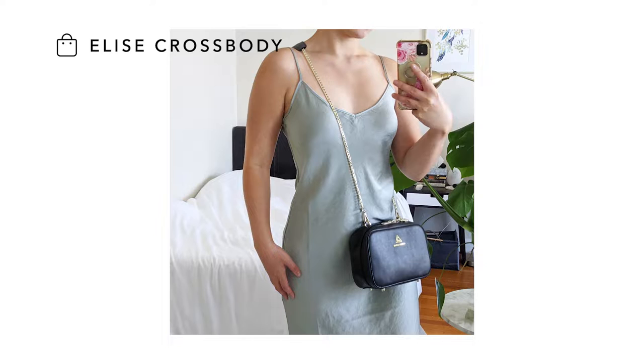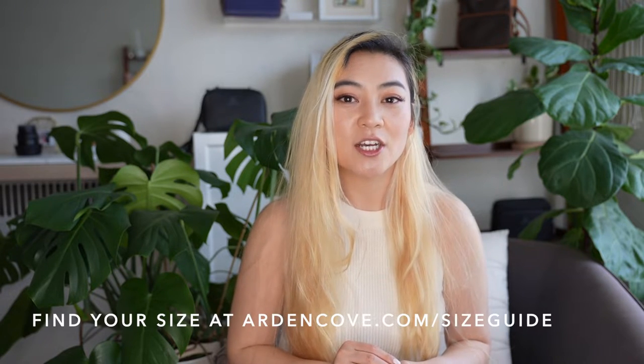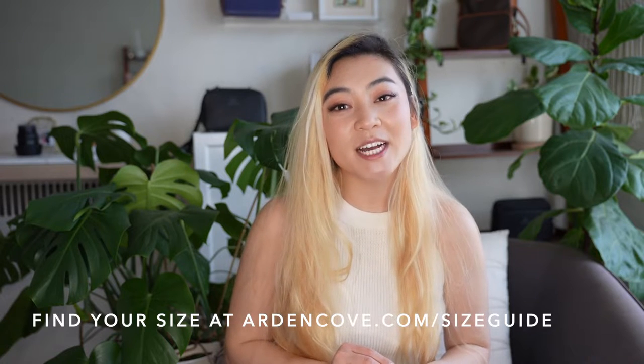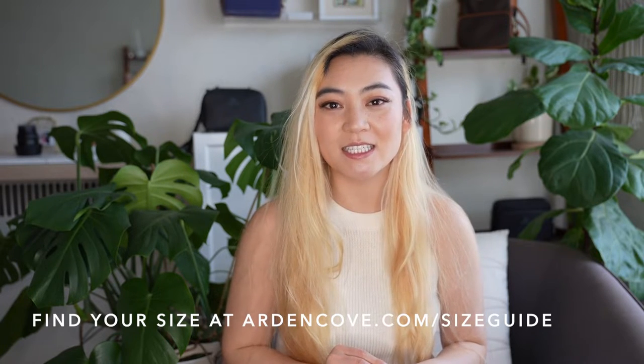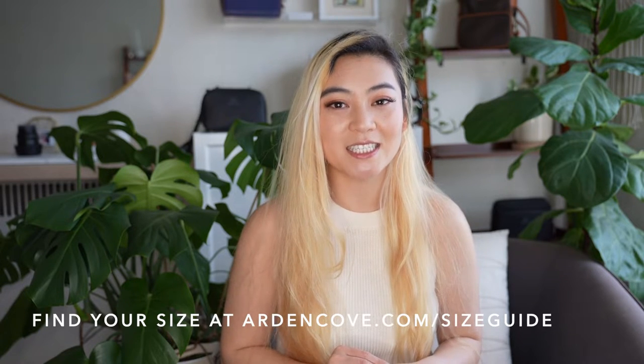It's perfect for wearing your bag as a cross body or longer shoulder bag. It comes in three drop length sizes: 18 inch, 20 inch, and 23 inch. To find your size, visit our size guide at ardencove.com/size-guide.